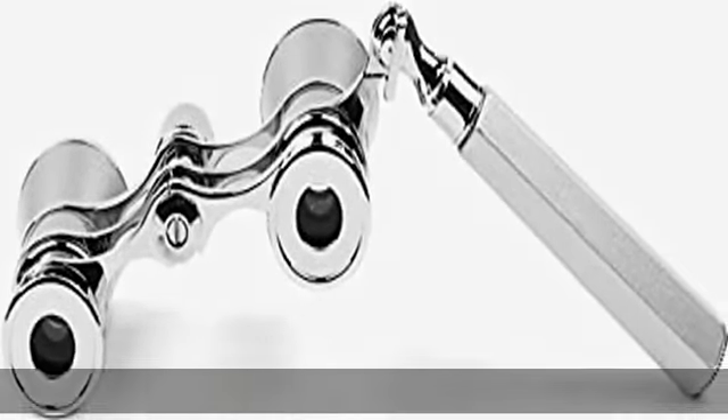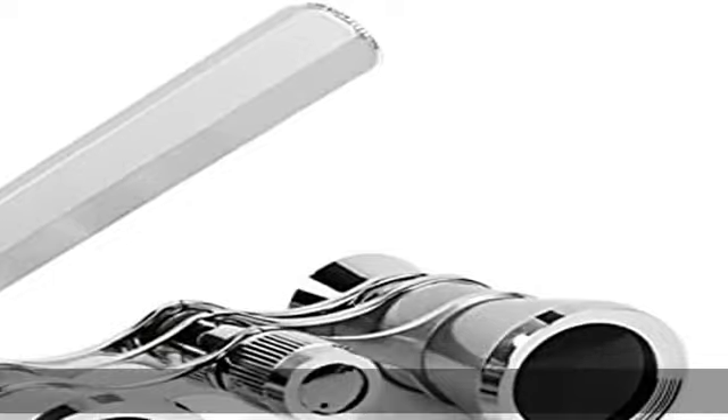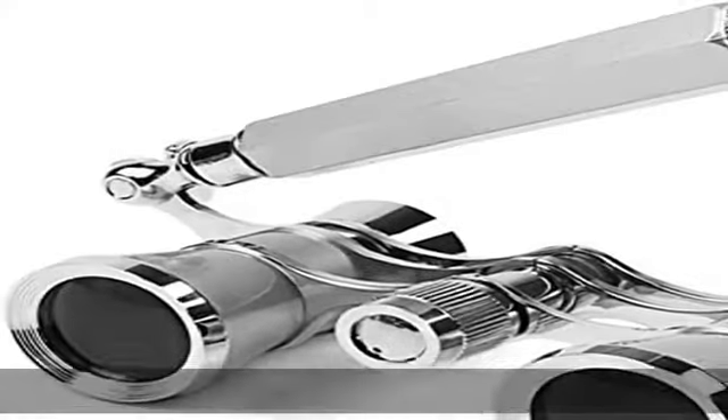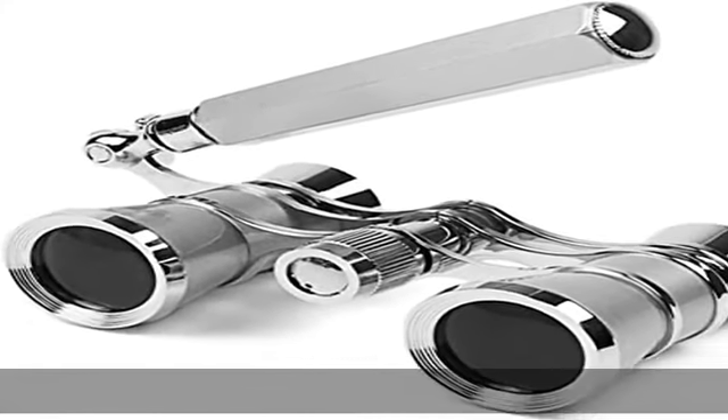Comes with elegant and protective bag and soft cleaning cloth. Please note: this product is not a professional optical lens — it is more ornamental compared with the practicality described. Get this product today at the best price.